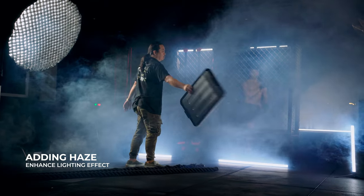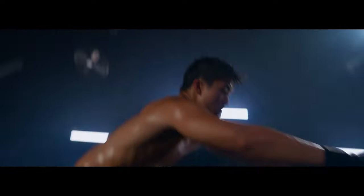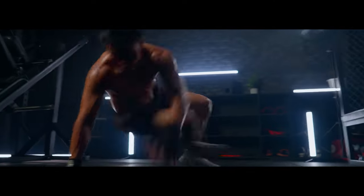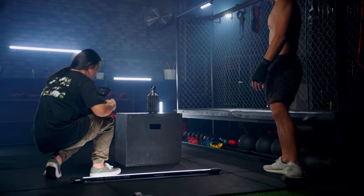I also used a haze machine to add more cinematic feel for each shot. I made sure that the haze was evenly scattered throughout the area. The haze gave a nice effect on the lights and added more drama to my footage. By the way, none of the gear I've used is sponsored — all the gear used came from my personal expense. But hey guys, if you came across this video and liked what I do, please feel free to reach out. My email is in the description.